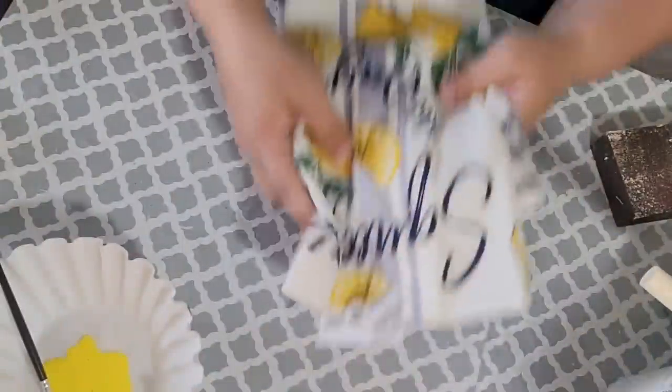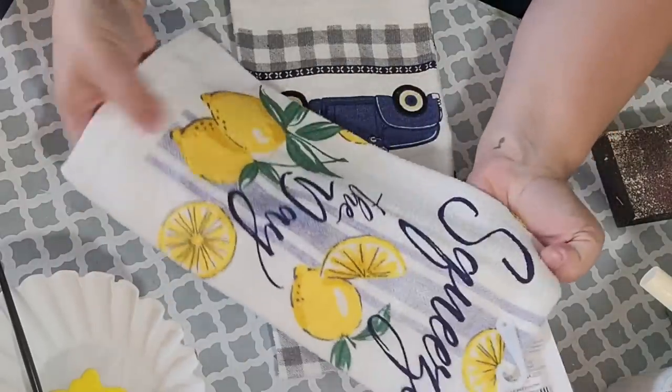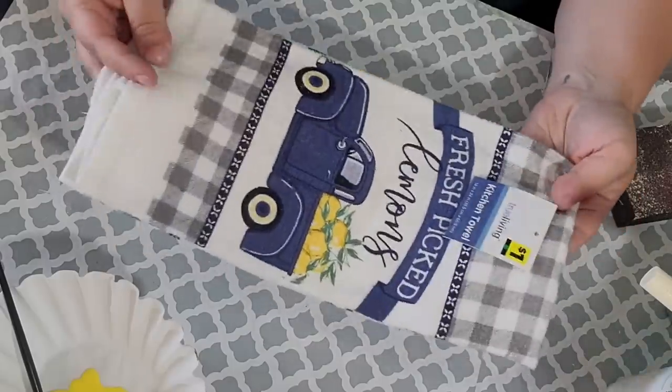So all of today's DIYs were inspired from these amazing kitchen towels that I found at the Dollar General. I loved the navy blue and lemon theme. And lemons are very special to my mom because they are known to grow in Italy, which is where she was born.